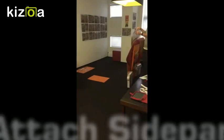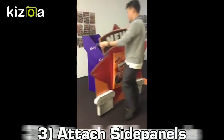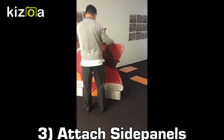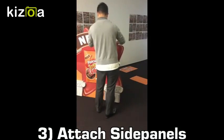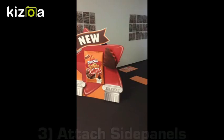Once you've completed your side panel, attach it to your waterfall unit. We only have one waterfall unit in this example, but you will have two back-to-back, so the side panel should fit perfectly.